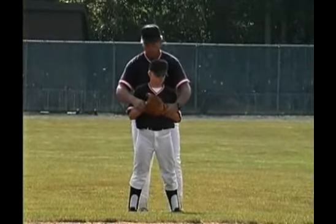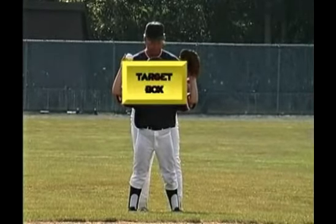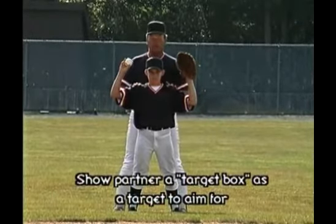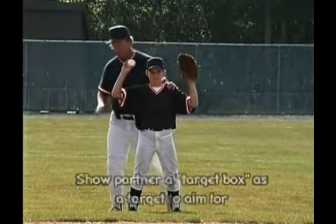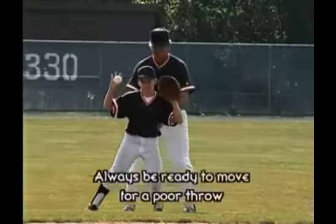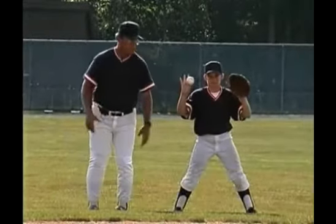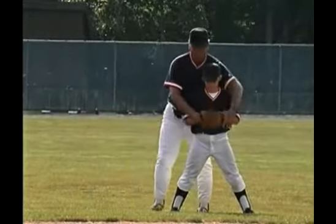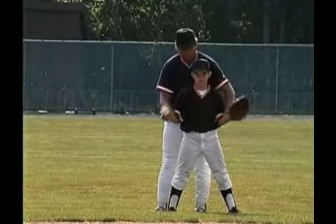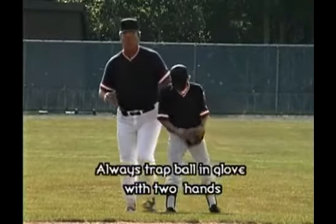When we receive the ball, we want to make sure we show our partner our box or our window here. Feet are spread, knees bent just a little bit, and we always want to anticipate a poor throw. If the ball moves to his right, he just slides his feet and stays in front of the ball. If the ball moves to his left, slides his feet, stays in front of the ball. Above the waist, we're going to use the thumbs coming together to catch it and trap it in. Below the waist, pinkies come together and we trap it in this way. Always using two hands.